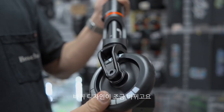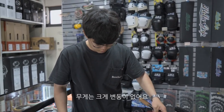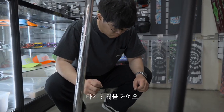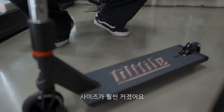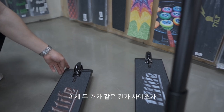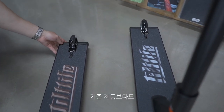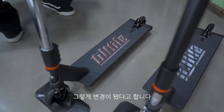바퀴 디자인이 조금 바뀌었고요. 무게는 크게 변동이 없어요. 기존과 동일하다고 합니다. 기존 게 무겁지 않았으니까 타기 괜찮을 거예요. 그리고 제일 중요한 건 데크 사이즈가 훨씬 커졌어요. 화면으로 봐도 데크 사이즈 차이가 느껴지는데, 기존 제품보다 조금 더 커지고 넓어졌다고 합니다.